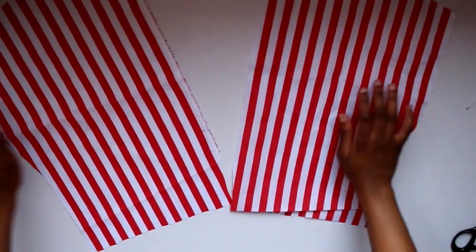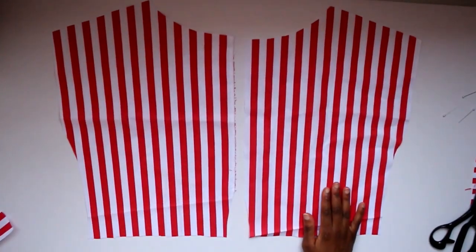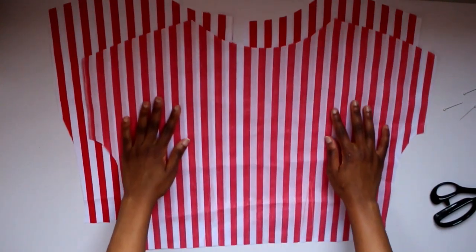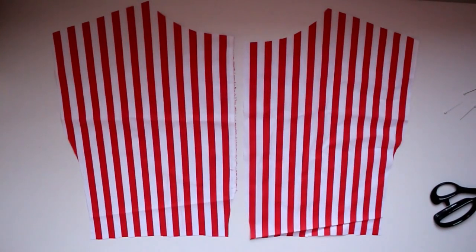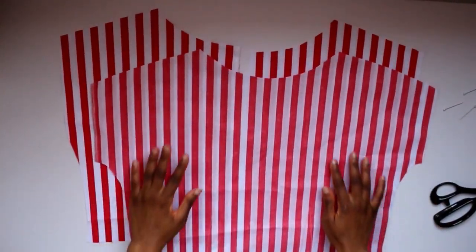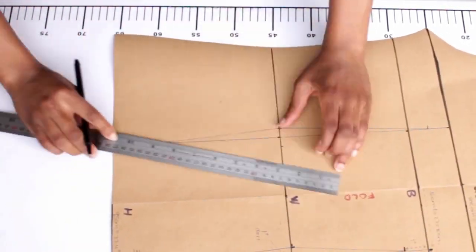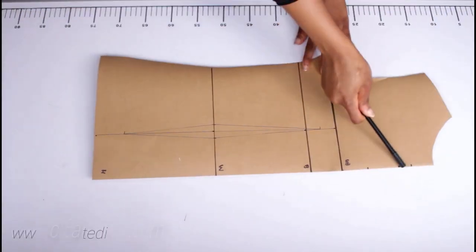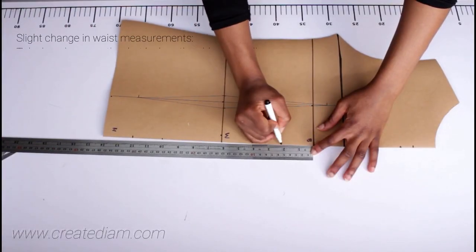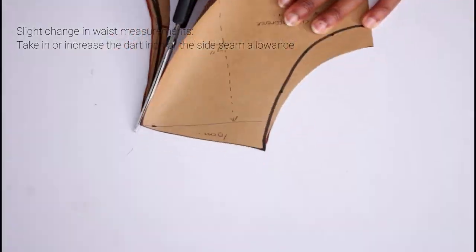Another thing to remember when using a bodice pattern block — the link for how to make that is in the bio, it's super easy. When you make this for yourself, ideally record down the measurements you use. Make sure you check that your measurements are still the same — for example, some of my measurements have changed, so what I tend to do is either take the darts in a bit more or a bit less to make up for the difference in size.